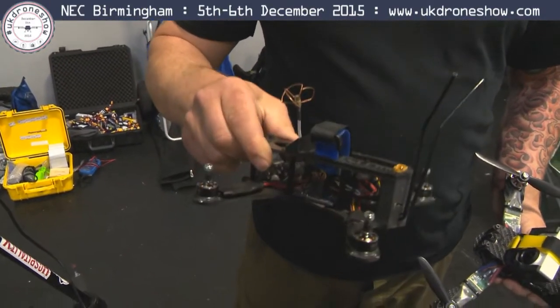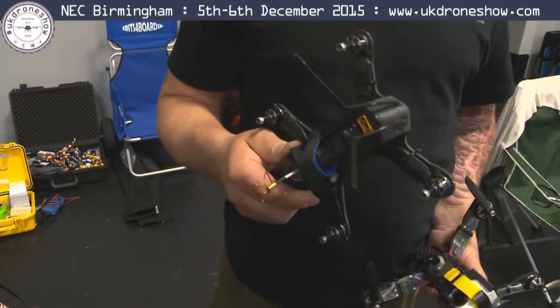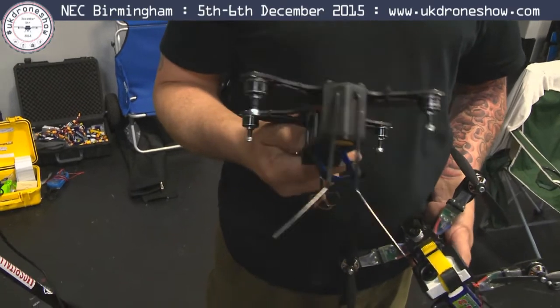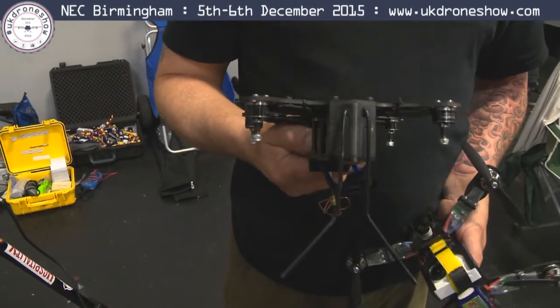I love that thing. It's changed a lot now — we've actually strengthened it again. All we ever do is, they seem to just require more strength, so we just make stuff stronger. Crash it, smash it, go again.